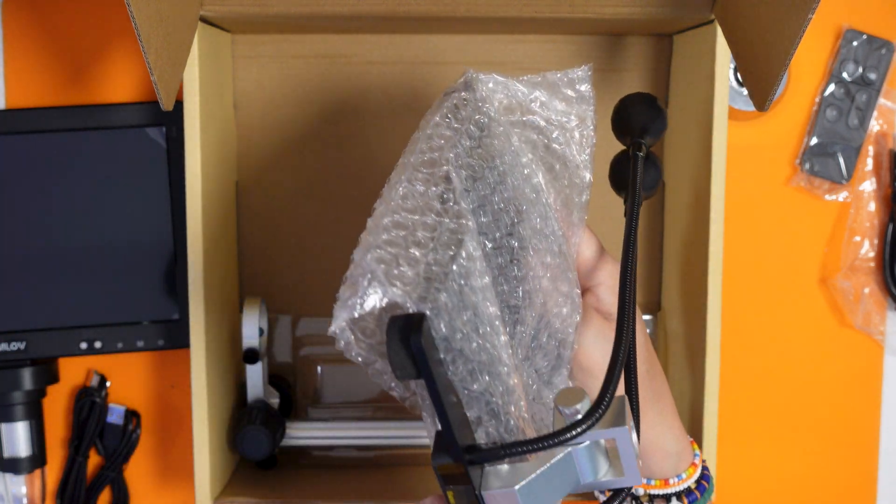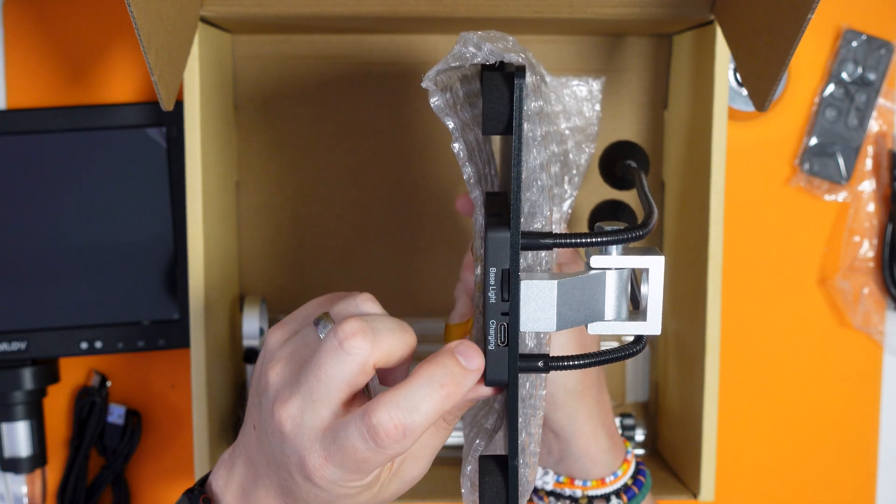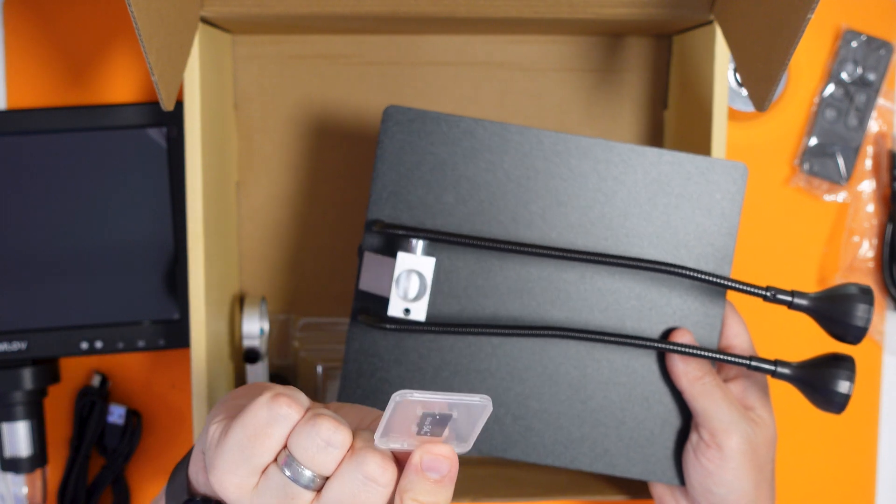Got our inbuilt lights. On the back here it says base light, so you can adjust the brightness, and charging. We've got our 64 gigabyte memory card. I'm not really a fan of included memory cards - I find they're not always of the highest quality. I'll probably switch this out for a SanDisk one and I'd recommend you do that too. When recording for YouTube it usually has to be done in one take, so I like to rely on a memory card brand I know.